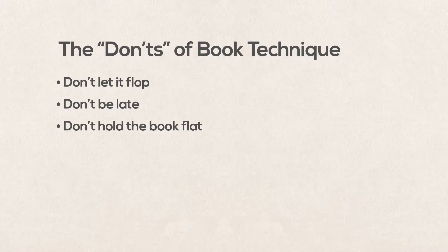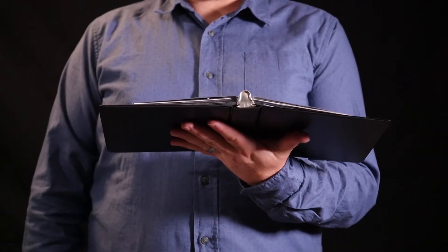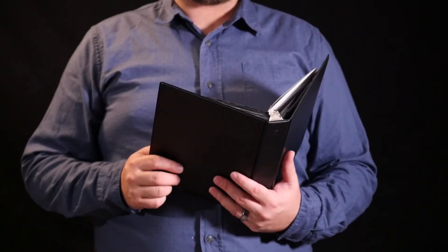Don't hold the book flat. You want to have a good V shape. This helps in many ways, including balancing the book, looking in control, and hiding the insides of the book from the audience.